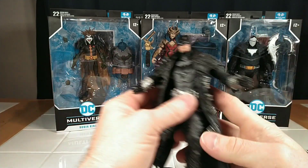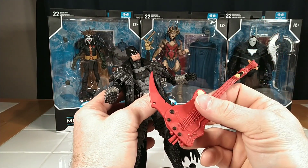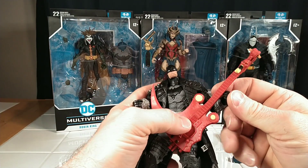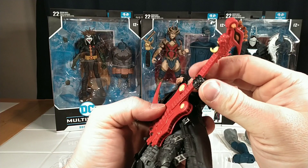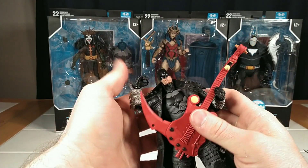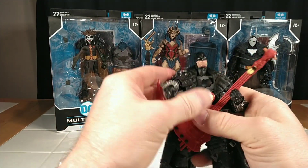This guy literally rocks. One thing I would say — I wish he would have come with a guitar strap. I don't know if that was ever the intention. Let's see how he holds his guitar — holds it pretty good, although I don't know how you're going to play it without cutting your arm off with that scythe.